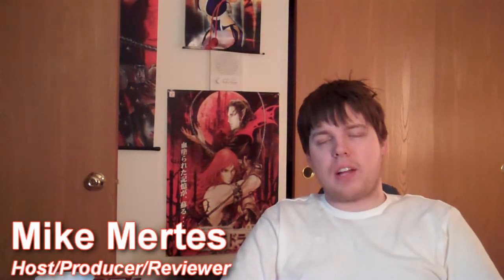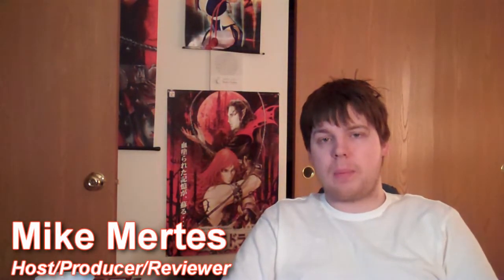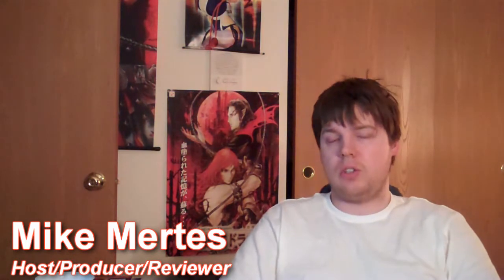Hey guys, welcome to another episode of GamerLogic. Now while this isn't a full-fledged episode, this is more of a shout-out to another YouTube page that I think you guys should really check out if you're into Super NES and Genesis accessories or retro games. The YouTube channel is called X-Band 411, and I'll go ahead and put a link in the actual description of this video.